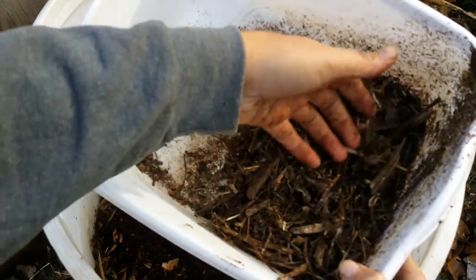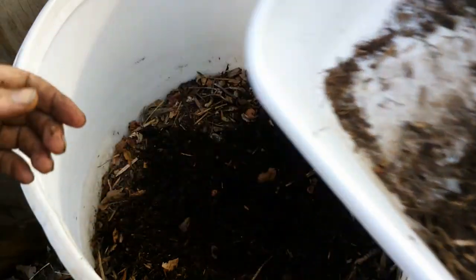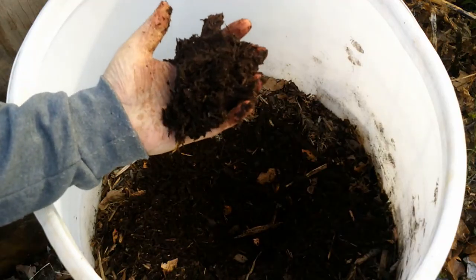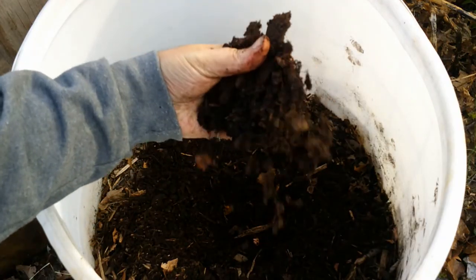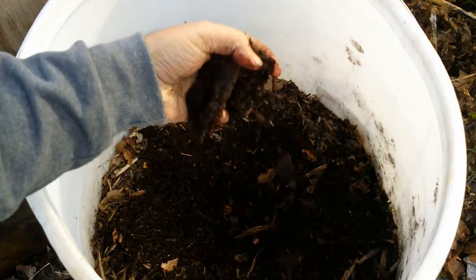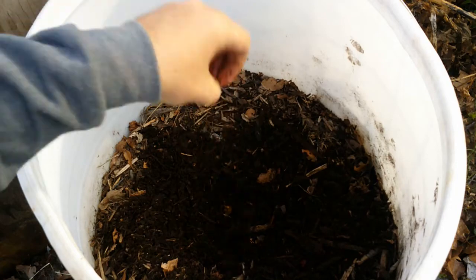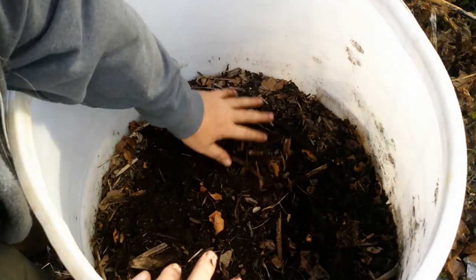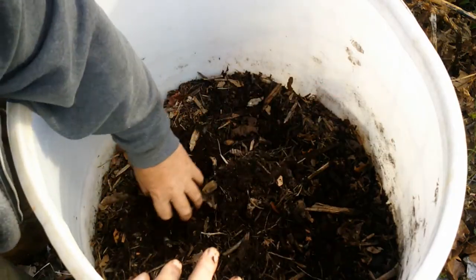So there it is: just laying on the surface of the ground, normal decomposition, wood chips, six months. Compare that to soaking with nitrogen-rich urine over the course of six months — that's the difference in decomposition. Quite a bit of difference. At this point, I'm not going to be adding any more urine to this barrel.